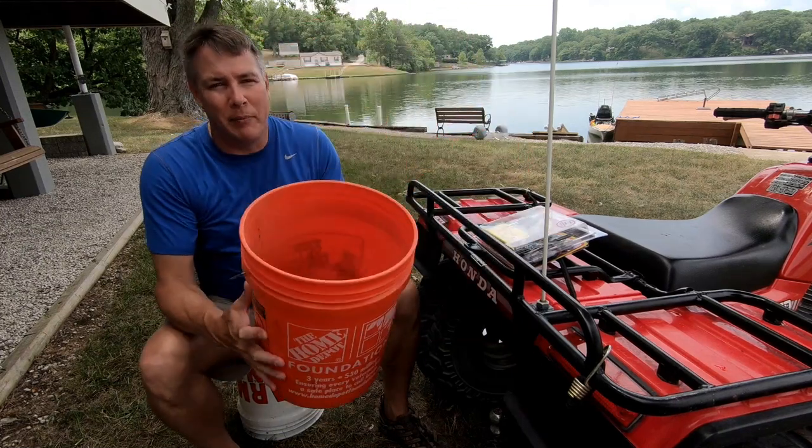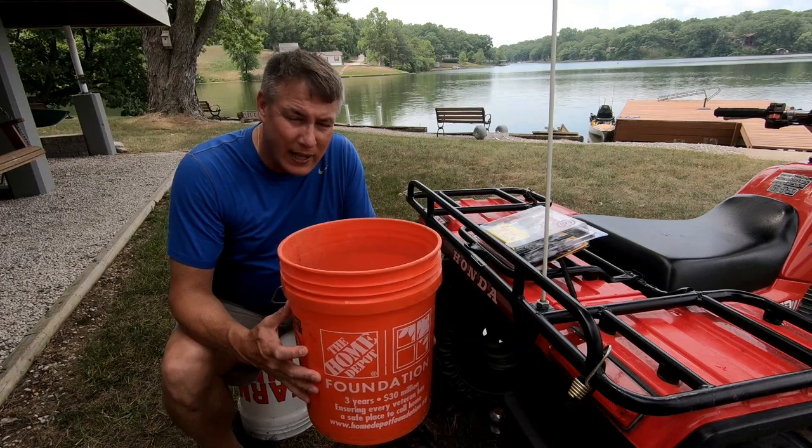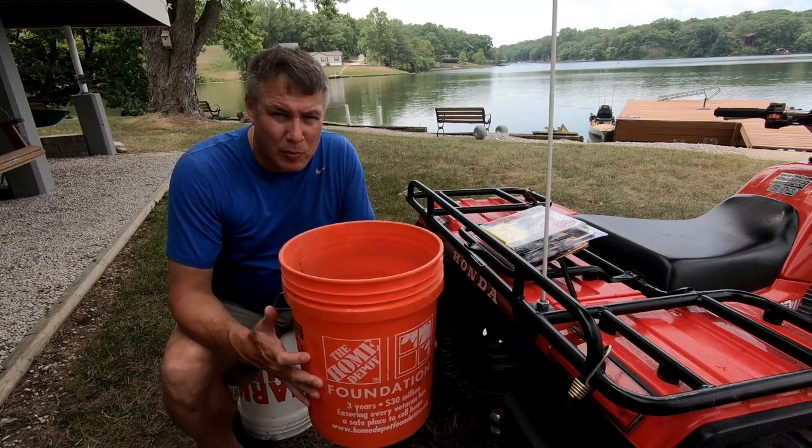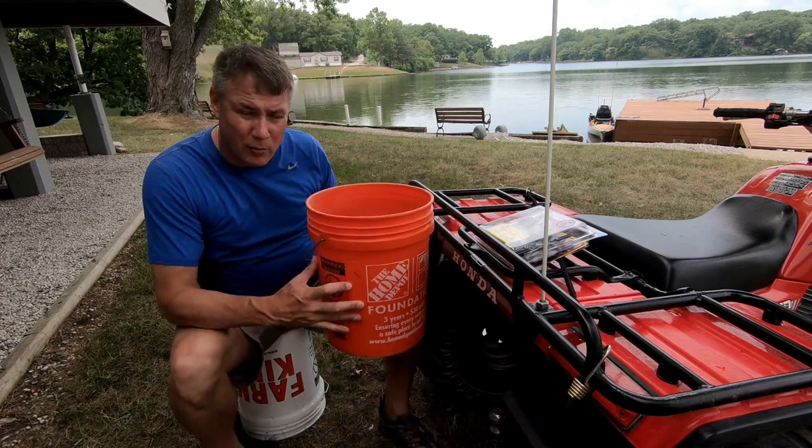The issue is, Copland makes a 5-gallon bucket holder for ATVs and racks and whatnot like this, but it's like $80 plus on Amazon. I want to mount it somewhere like this, maybe offset a little bit.